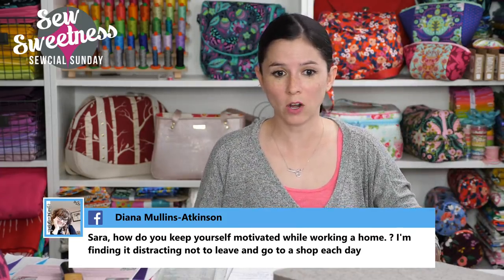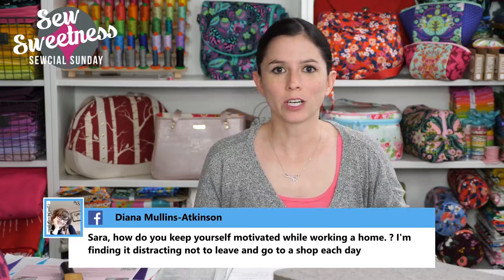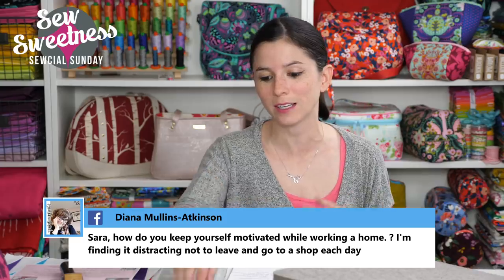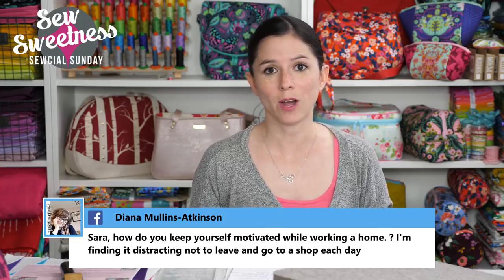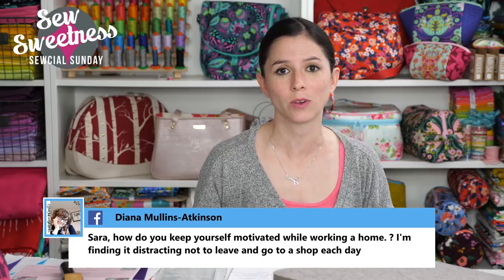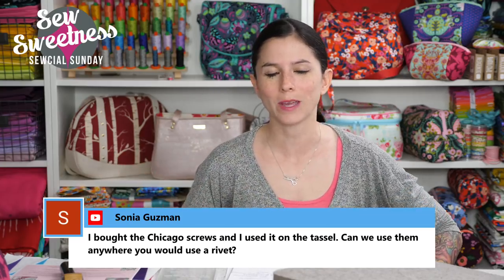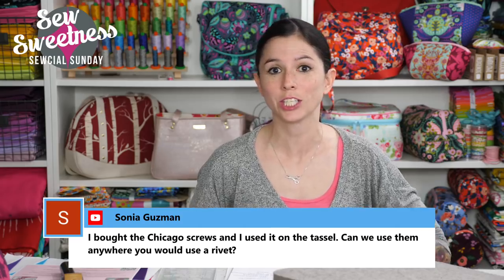Diana asks how I keep myself motivated while working at home. Some days are easier than others — depending on what I'm working on, sometimes I get distracted and it's hard to stay focused. I've recently taken up horseback riding, and having something separate from sewing has really helped me stay focused more. Sewing was my hobby, but now it's what I do for a living — it's a huge gray area, and having that extra hobby has kept sewing fresh for me because some days it just feels like same old same old.